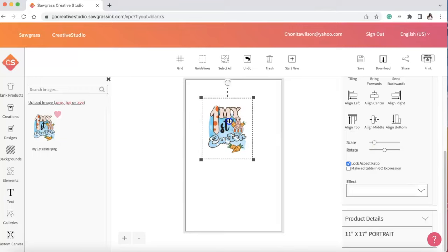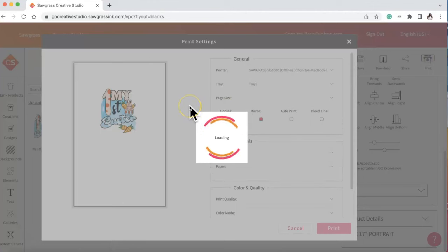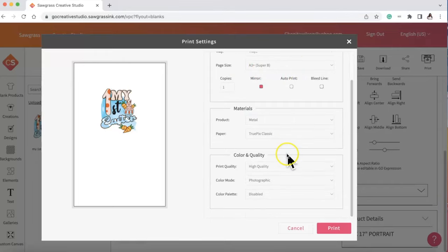I'm so excited — I didn't really know what I was doing on my literal first time printing. I made sure the image was in the middle of the page, then went to print. It loaded the print settings. My printer was offline initially — you want to make sure your printer is online. I had it in the tray and then I changed my materials to polyester since I'm using a polyester shirt.